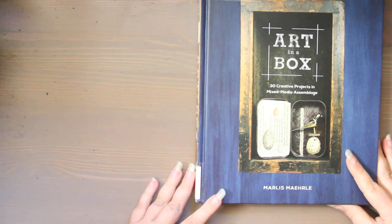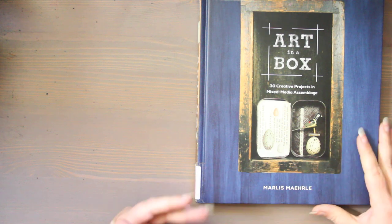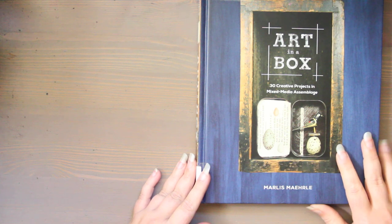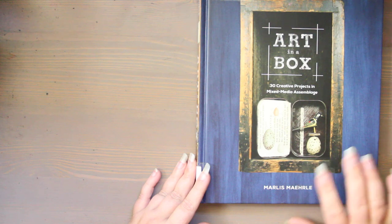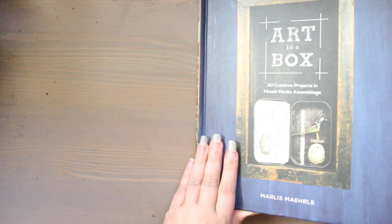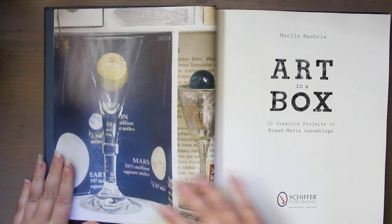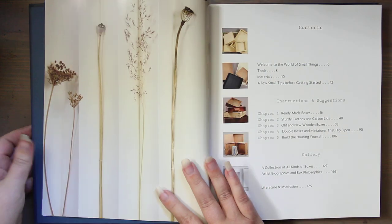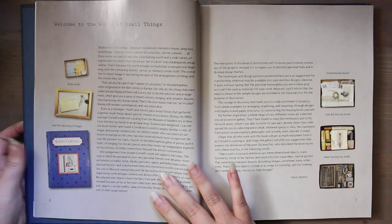Hi, this is Kendra from Pencil & Pigment and today I'm doing a video of a book I picked up from our local library. This one is called Art in a Box: 30 Creative Projects in Mixed Media Assemblage by Maris Merrill, published in November of 2019. I looked on YouTube and it doesn't look like anybody has ever shared this book before, so this is kind of exciting to be able to add a video to YouTube that doesn't exist.